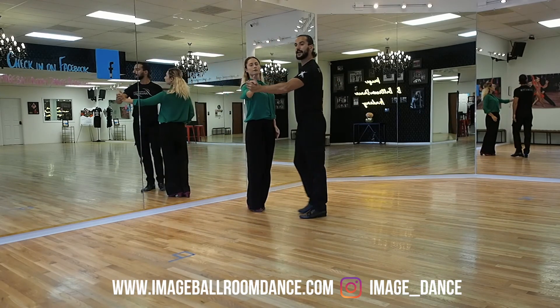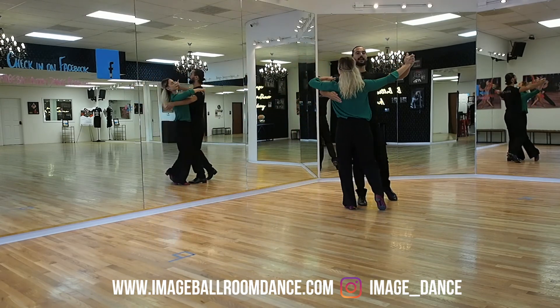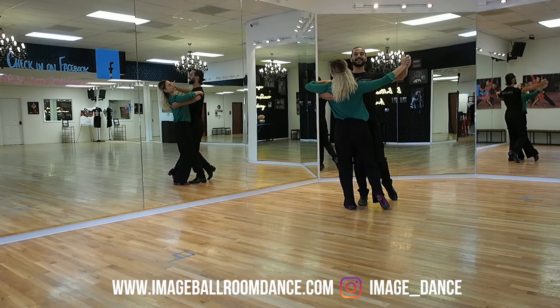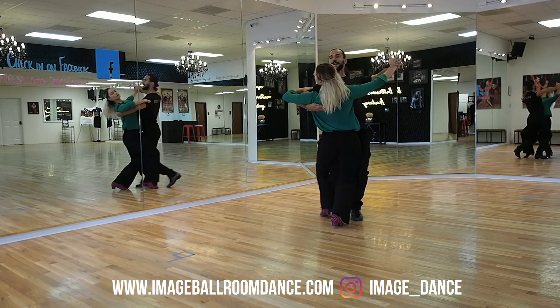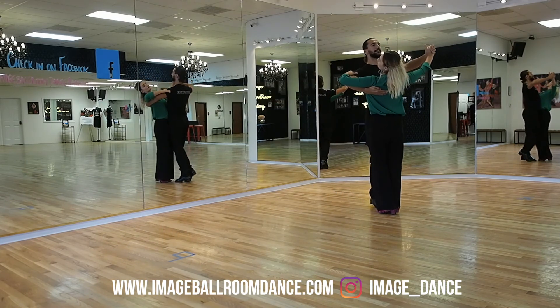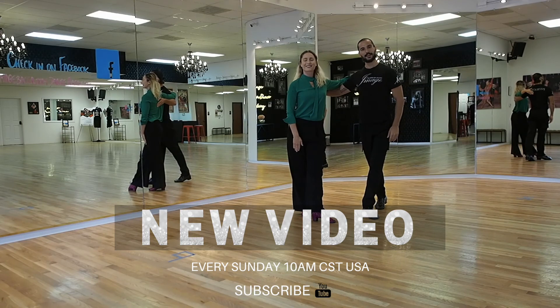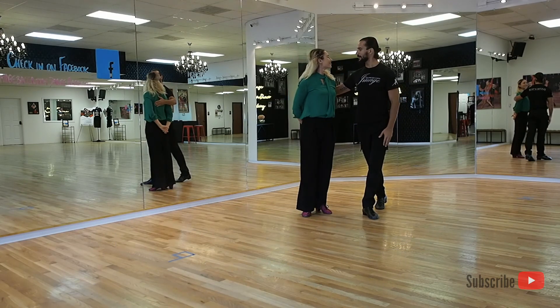Now we're gonna turn the other way. We're gonna have Veronica back to the camera this time. Ready, set, go — One, Two, Three, and One, Two, Three. Thank you very much for joining us today. Please don't forget to subscribe to our YouTube channel.